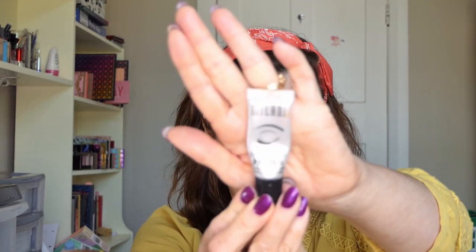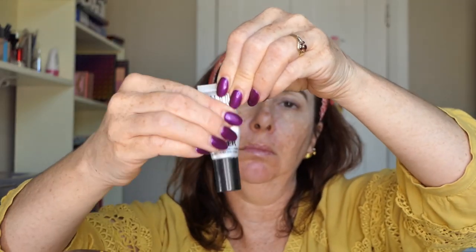I will link Jessica down below and put her up in cards so you can check her out. So I have to channel autumn on this beautiful spring day — it is absolutely gorgeous today, sunny, no wind, the sun is shining and it's beckoning me outside. I have to put my spring thoughts away and channel autumn. I've done my eyebrows and prepped my eyes with my Milani eyeshadow primer, which I'm still working through.